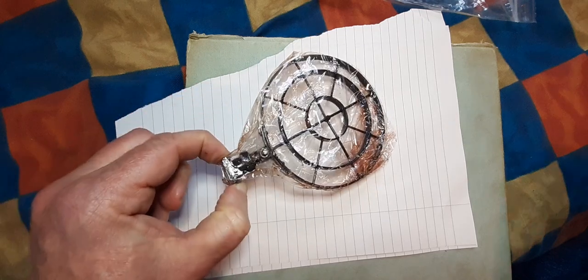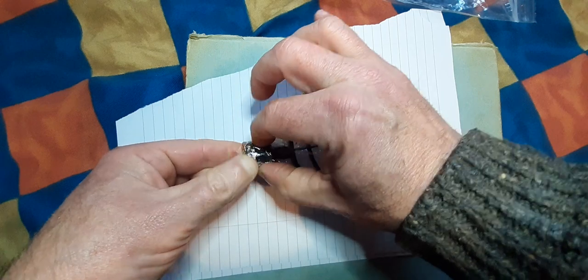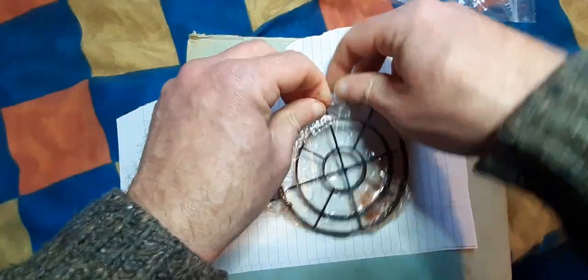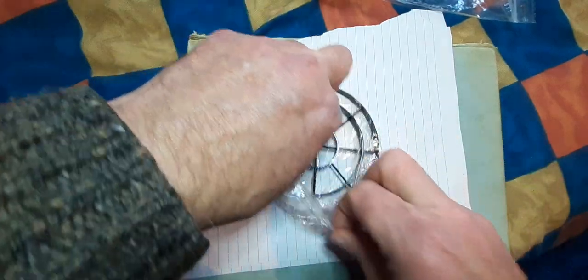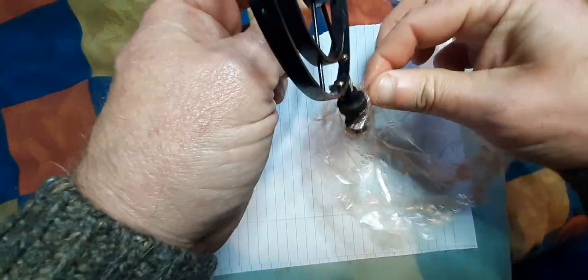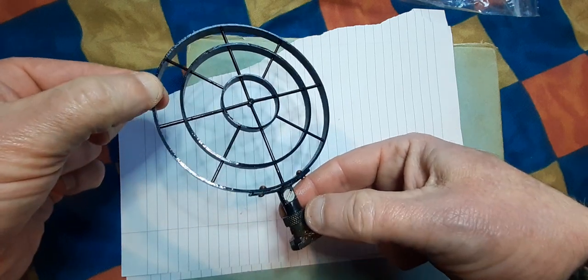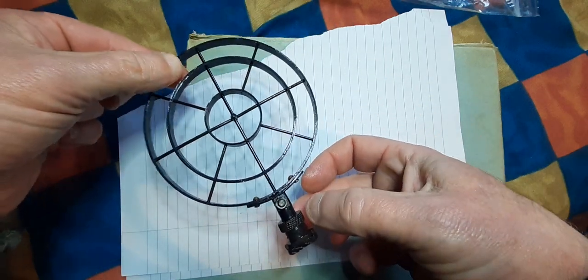I do know how the MG34 one fits — it's a kind of bayonet fitting where that little bit there pulls up and it twists onto the gun. We'll take this out of the packaging. Yeah, it is very, very oily rather than greasy. It is a very, very accurate reproduction — very, very nicely made.